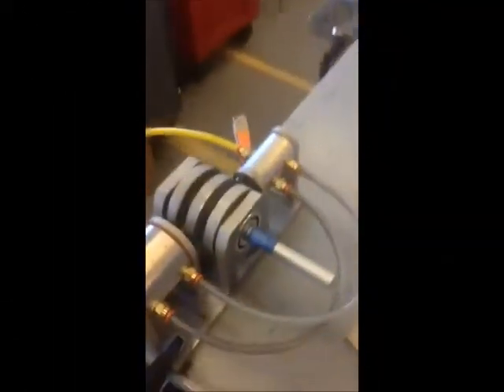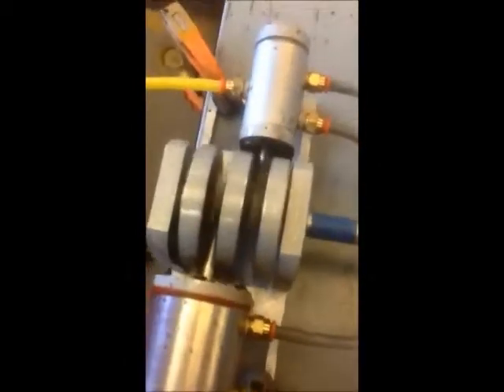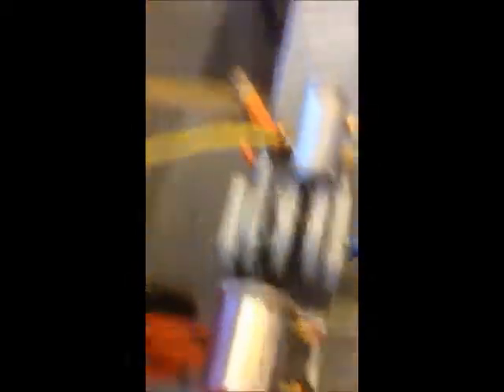Look at this baby run! She's really kicking right now. She's only at about 20 PSI and she's moving great. We could bring this thing up to over 1600 RPM. It's amazing — we have an efficiency of 1100 plus RPM per pound.